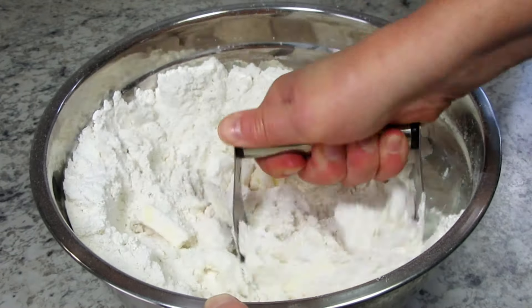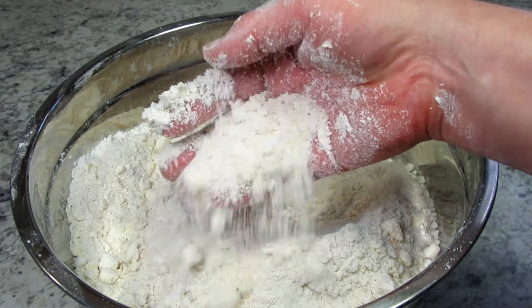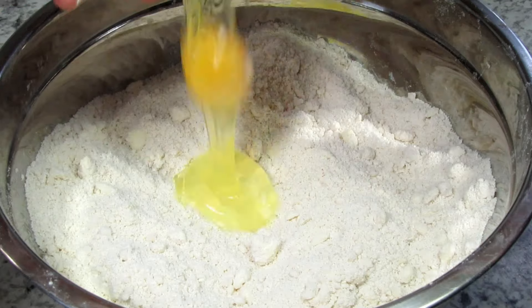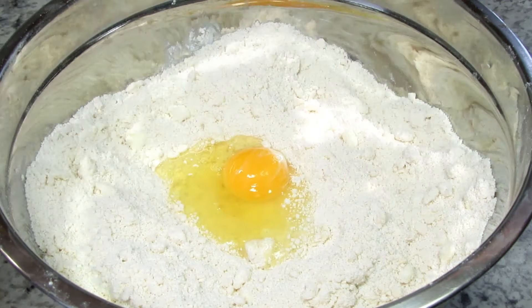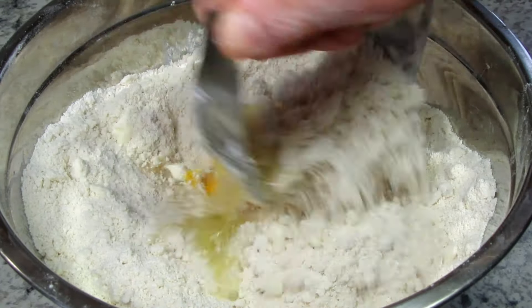Continue cutting until you see pea-size or smaller crumbles, something like this. Next I have one large room temperature egg that I will incorporate the same way, and this will take a minute.